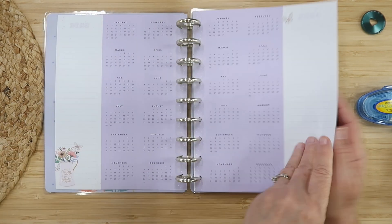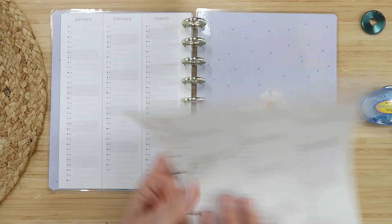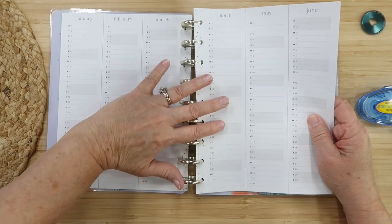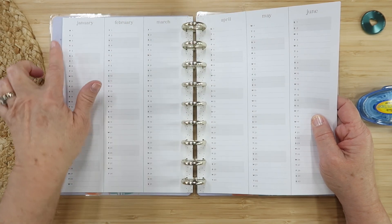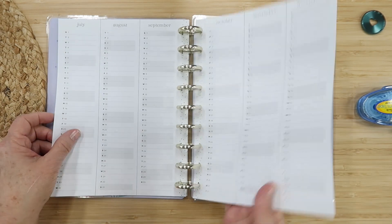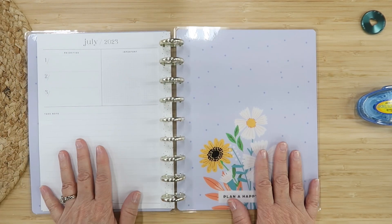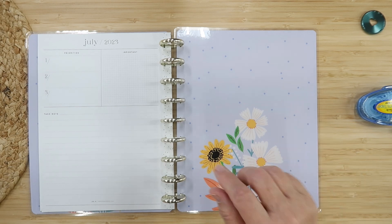So we have our 2024, and here we begin our perpetual calendar, which I like to have in my planner. We have January 1st on Monday — that's perfect. All the way through here. So now we have an extra one of these. Let's move on.